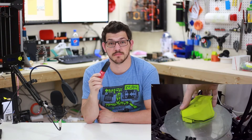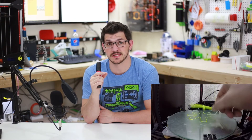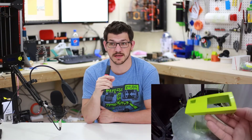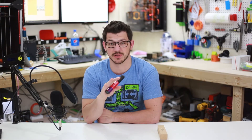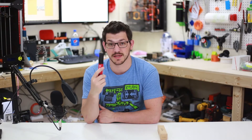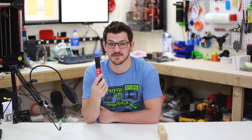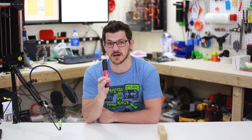Some of the other clips show the print has finished and I'm popping the print off. Literally, some of them don't even feel like they're attached anymore once it cools. It comes off way easier than any build surface or even plain glass that I've ever printed with. I'm amazed at how adhesive this is during the print, but then when the print's over it literally pops off — it was not even touching in some cases. Some needed just a little quick click and that was it.